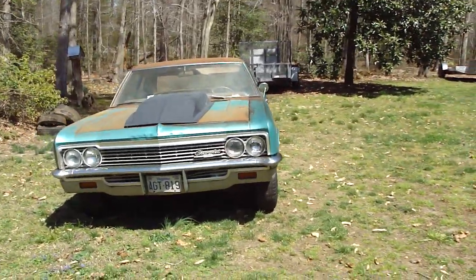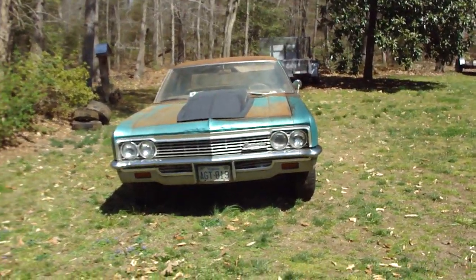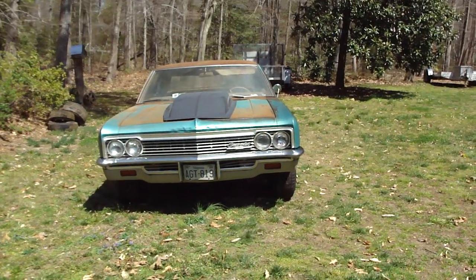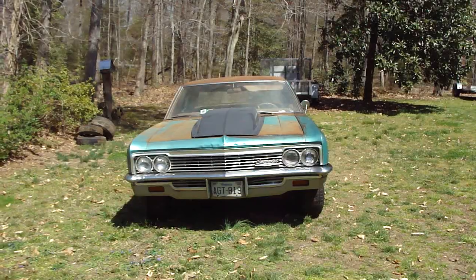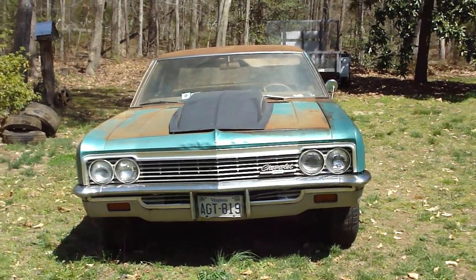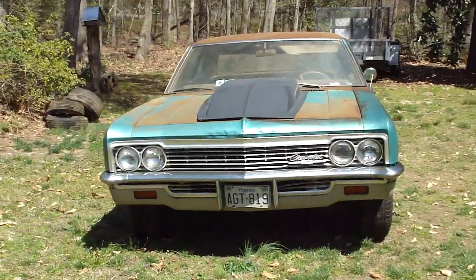Like I said, I still got the hood to do. You can see the top — the whole side that I rubbed was just like that, so most of that will come off. I don't know what I'm going to do really with the car yet — so many options. I've got big blocks, I've got small blocks.